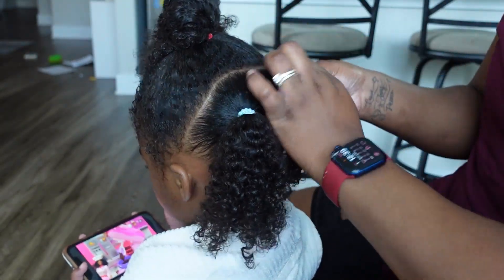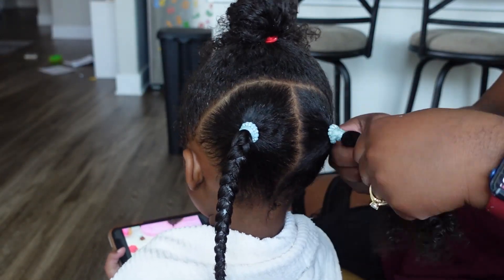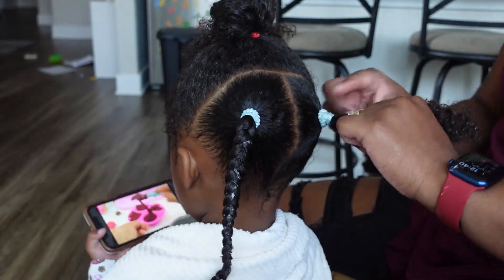I am trying to make sure her ponytails are not too tight on her head, and then I am braiding those ponytails.